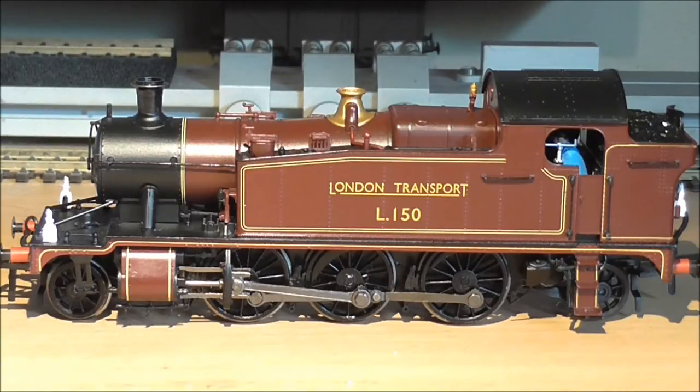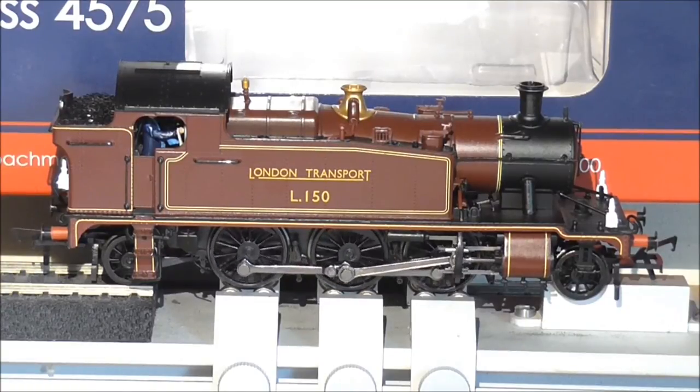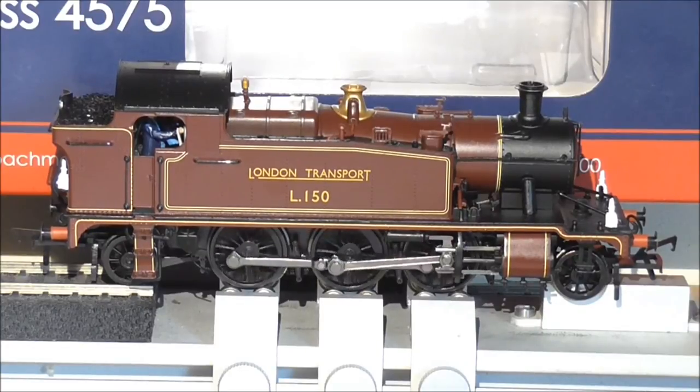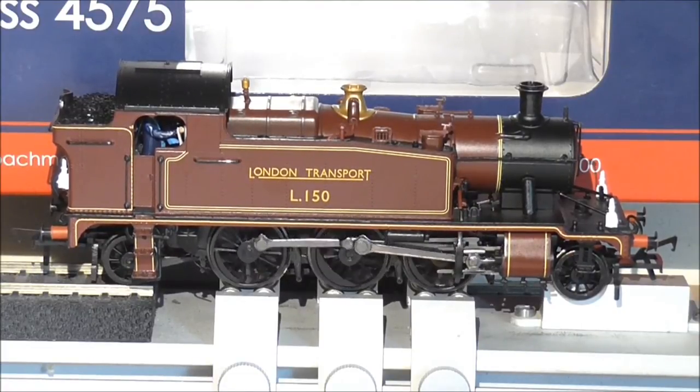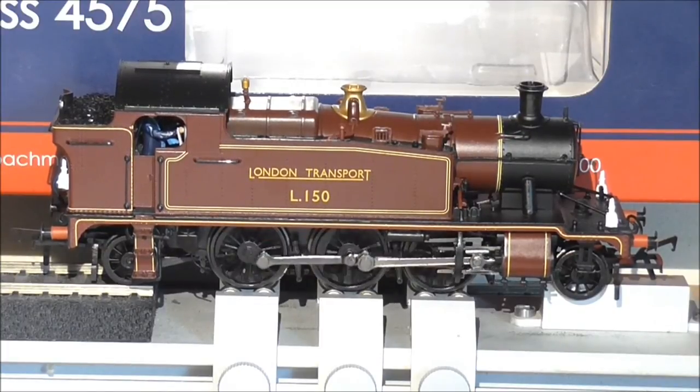We will now see it run on the rolling road. Just a small note before I start: this model has been run in — an hour each way, forward and reverse. I have to say it runs very nicely. I am using just a standard small Hornby controller. As you can see it runs very nicely at slow speed — very quiet, very smooth.